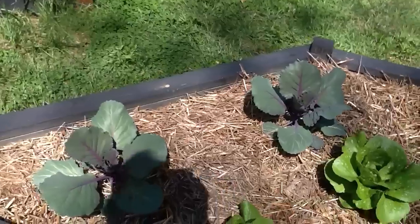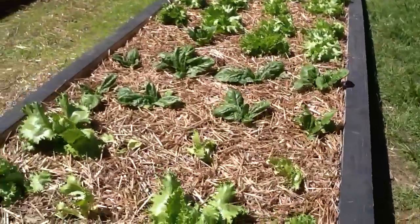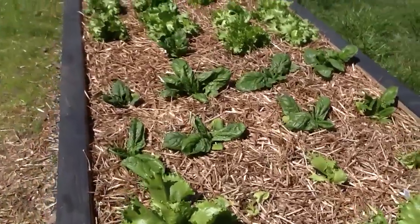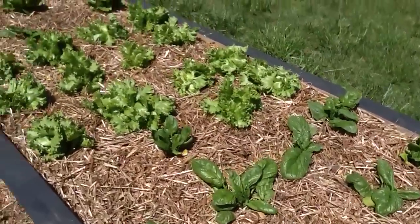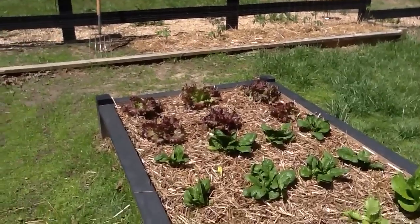A couple more red cabbages. This is all the greens — iceberg lettuce, spinach. We've been cutting a lot of spinach and eating it. Iceberg lettuce is just starting to get heads. Some red lettuce.